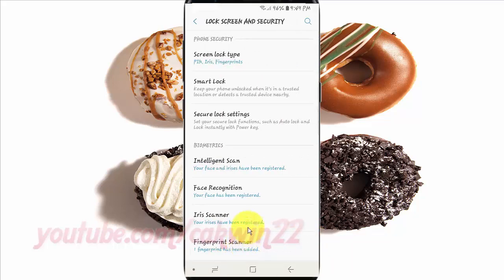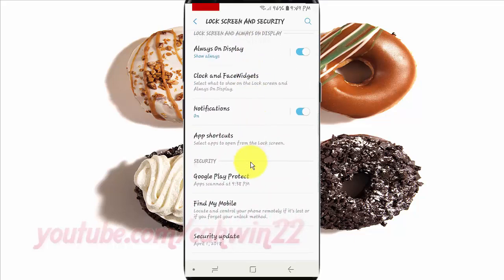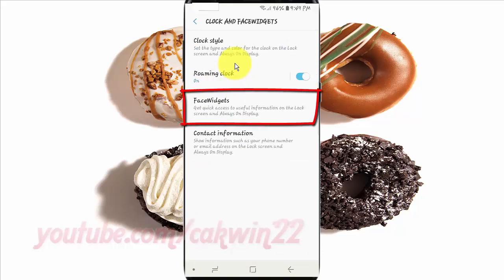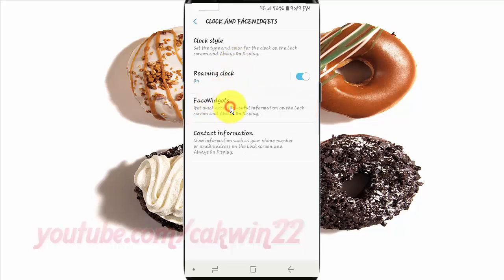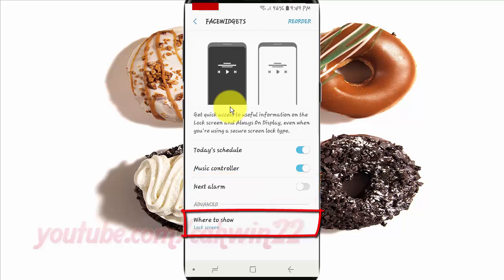Scroll down. Tap Clock and FaceWidgets. Tap the FaceWidgets option. Tap the Next Alarm switch until blue to enable, or tap until grey to disable. Make sure in 'Where to Show' you choose Lock Screen.